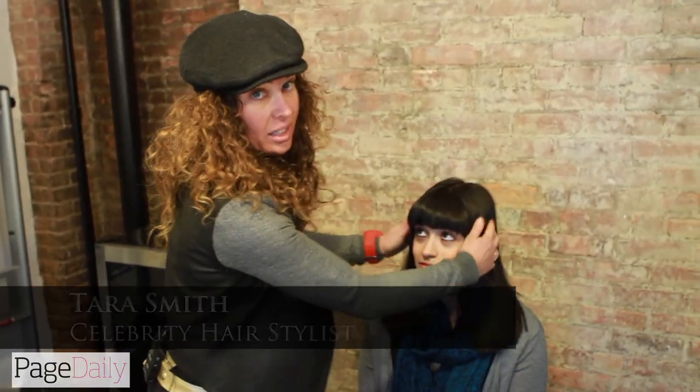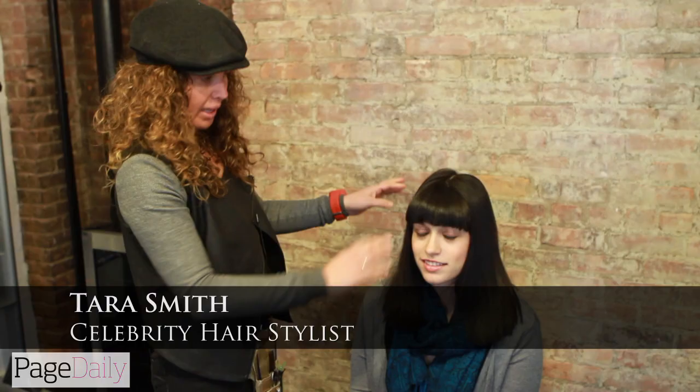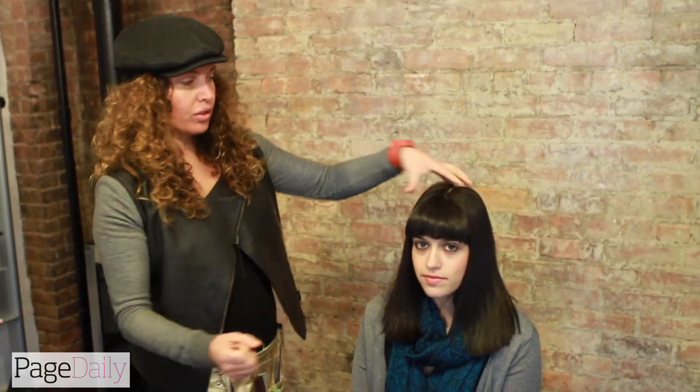The lovely Lindsay here — what we're going to do with her is beautiful hair, nice bangs. She's going to go out, and one of the really sort of looks right now that's going on is to have sort of the top knot.